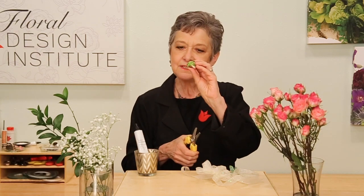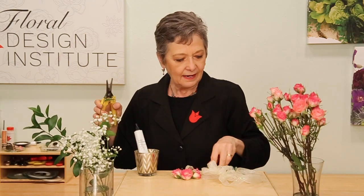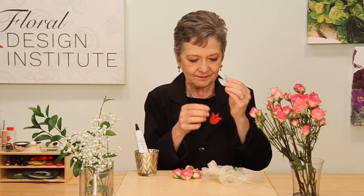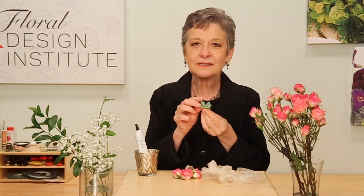Then roses — spray roses that I'll just clip flat so that there's no stem at all. A couple of Ruscus leaves, just to have a nice bit of green. And then to keep it in style, some tiny, tiny pieces of Dusty Miller and a Siegel Fabulous Succulent.